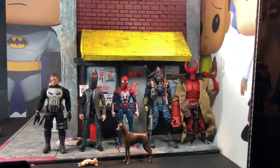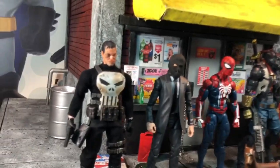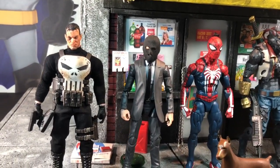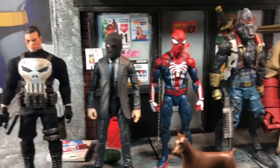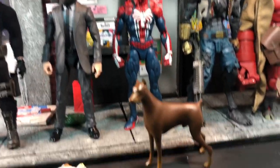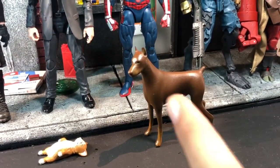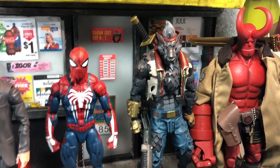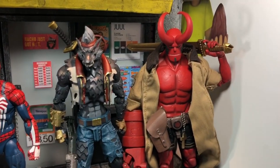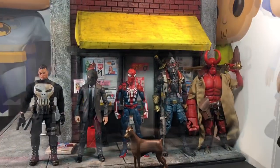Before I end the video, here's a size comparison of different figures with the diorama. Right here we have the Mezco Punisher, the two-pack Alex Ross — I think that's his name — from the Black Panther two-pack with Killmonger, Spider-Man, some dogs here that were 3D printed custom-made from One Shot 3D Print — check them out on Instagram. Here's the Dyer from McFarland Toys and the 1000 Toys Hellboy. As you can see, it sizes up really nice.